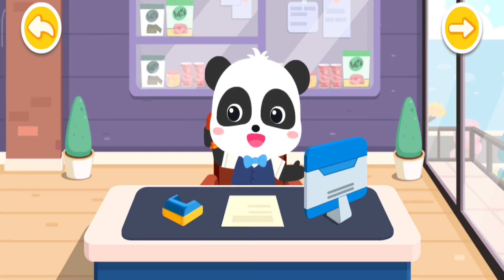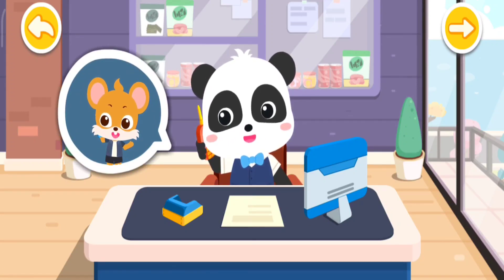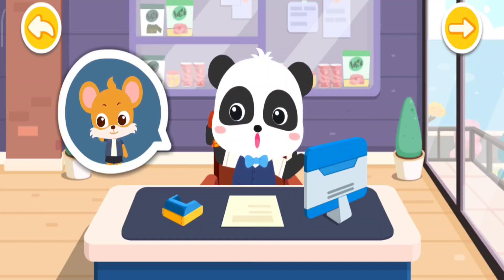Hello, do you need my help in making some snacks? Hello, I'm going on a picnic and I need lots of tasty snacks! No problem, I'll make it for you right now!